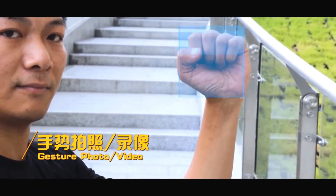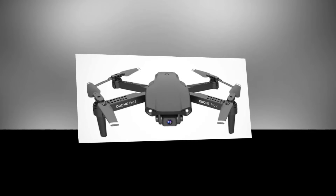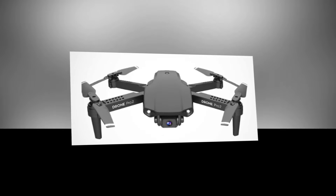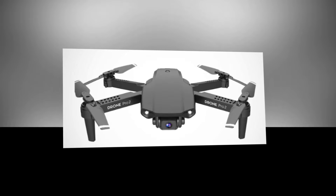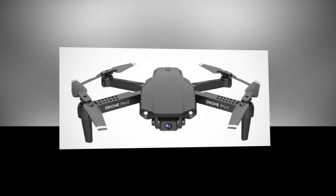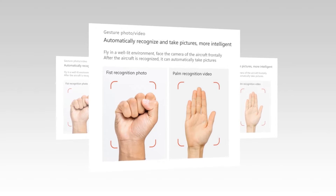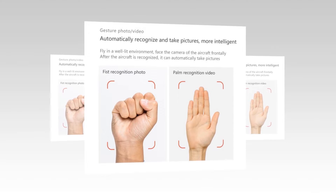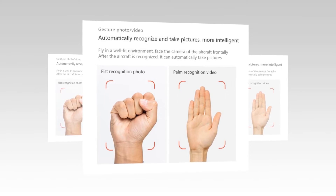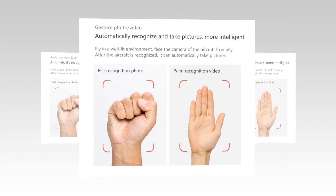The gesture photo feature can be considered one of the favorite features of photo enthusiasts. It is also liked by people who love adventure and click photos on their journeys. It makes clicking photos easy — you won't have to press buttons repeatedly. Aim at the drone camera while flying, and the corresponding gestures can be used: show your fist to capture a photo, and show your palm to capture a video.